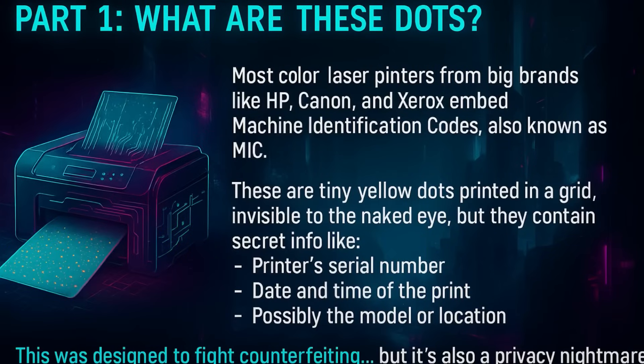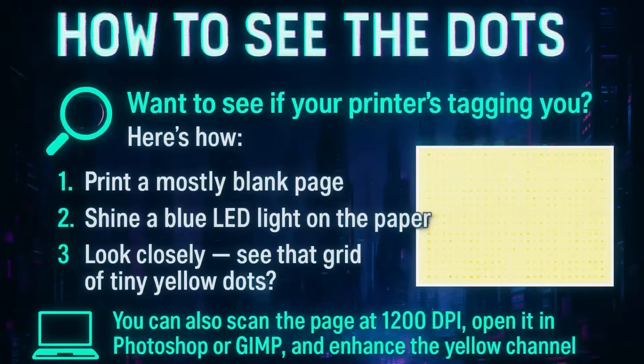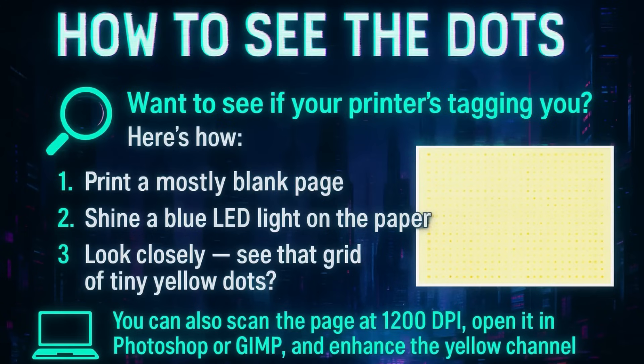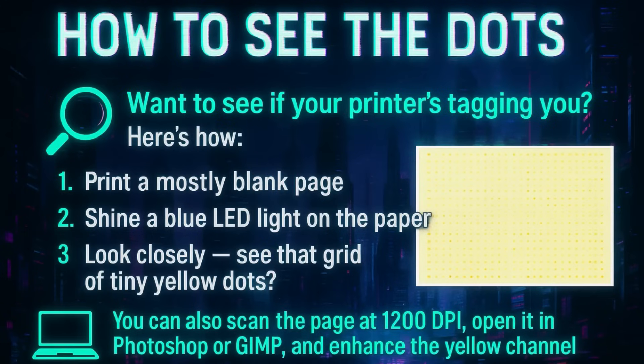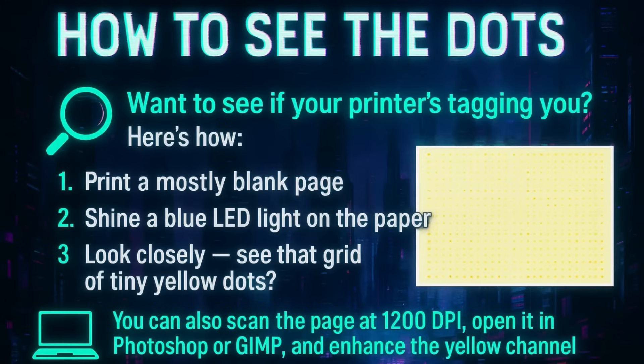Want to see if your printer is tagging you? Here's how. Print a mostly blank page, shine a blue light on it, and look closely for any kind of grid or yellow dots. You can also scan the page at 1200 dpi, open it in Photoshop, and enhance the yellow channel to see them more clearly.